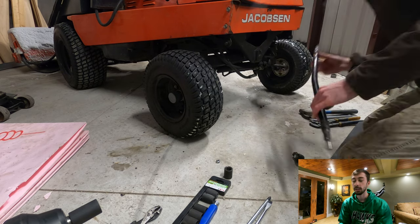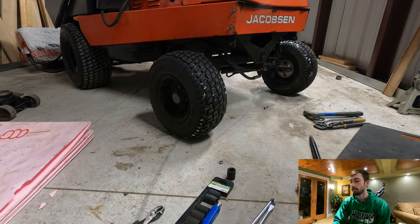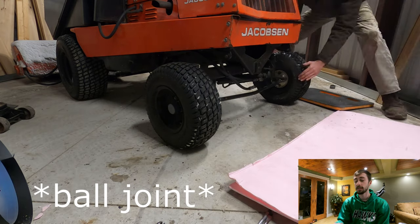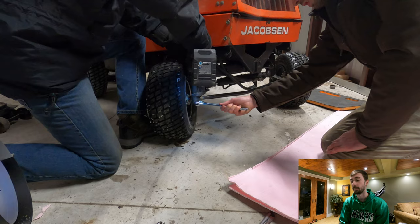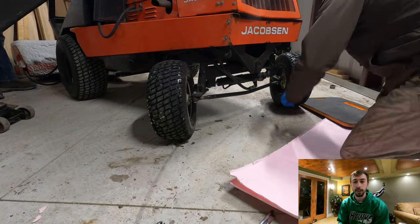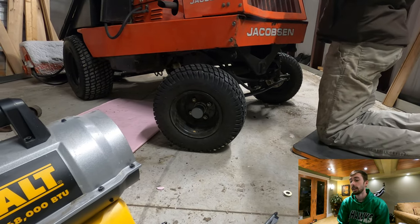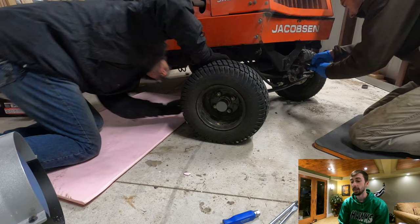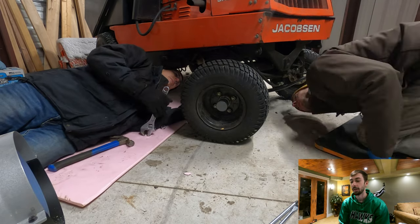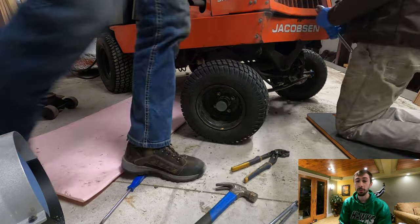We also took the tie rod off on the back to get the wheels straighter because they were toed in a little bit. We also took off one of the bearings to tighten up the steering — tightened up that nut and put the cotter pin back in. A tip for you guys: if you're ever working on cold concrete like in your garage, putting a thin piece of insulation down helps out a lot. Even if you're wearing winter boots, stepping on concrete draws all the heat from your feet. A thin piece of insulation can go a long way — it's super cheap and portable.